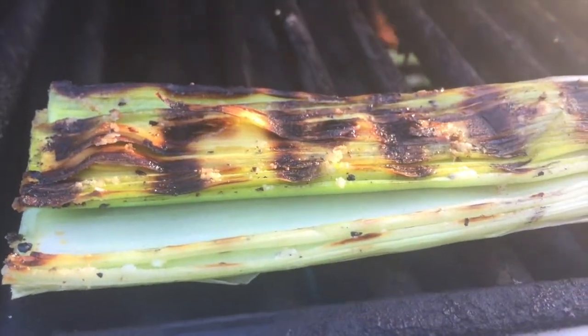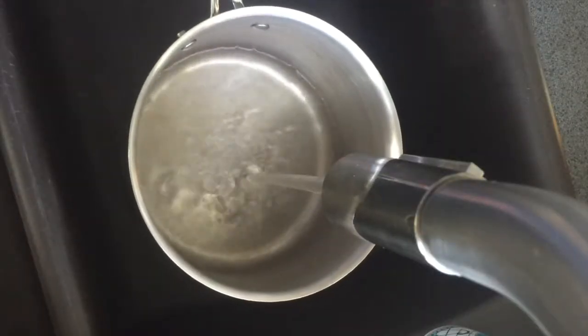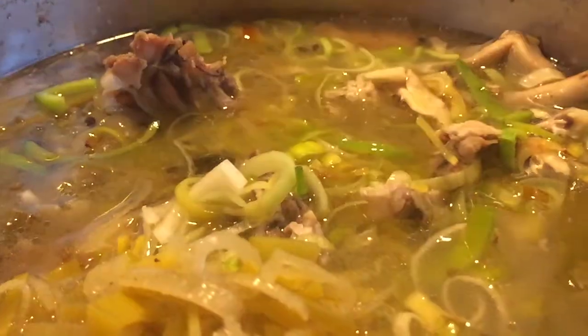Leeks. I love them. You know what I don't love? How we use them. Thrown out to be lost at sea in a braise or a stew, only to be discovered by the Coast Guard ages later as a translucent distant memory of its one glorious self.